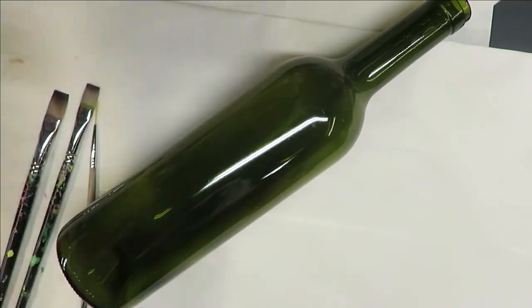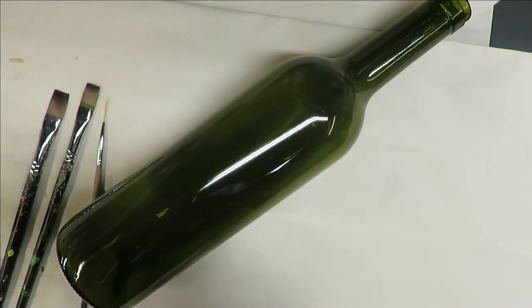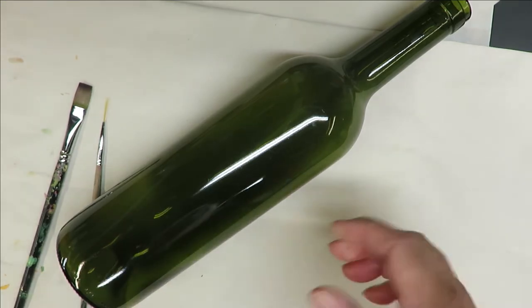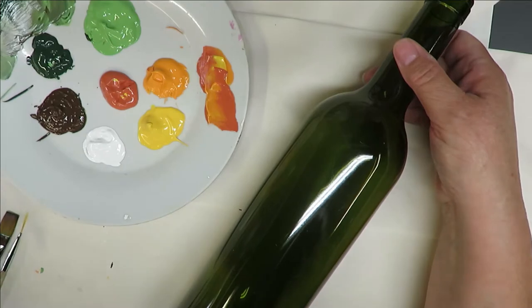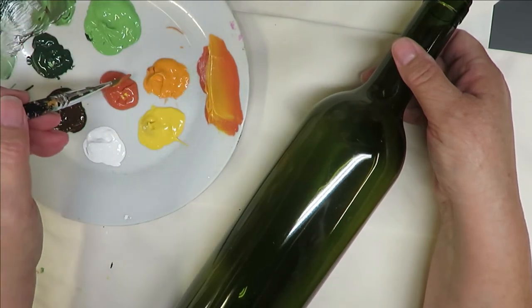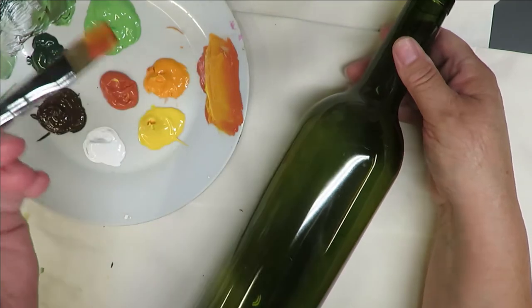All my paints today are folk art paints — a combination of multi-surface and Enamels. I'm using burnt umber, autumn leaves, thicket, school bus yellow, wicker white, fresh foliage, and vivid orange. I'm going to begin with the number 12 brush using the autumn leaves and vivid orange, then dipping a little bit into the school bus yellow. I just like to dip mine rather than blending in between, then begin painting.